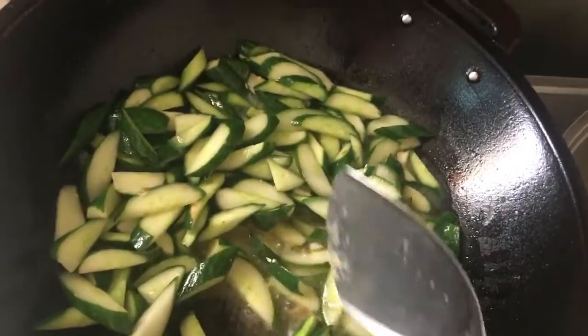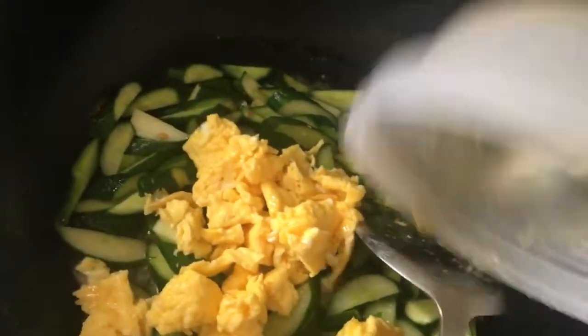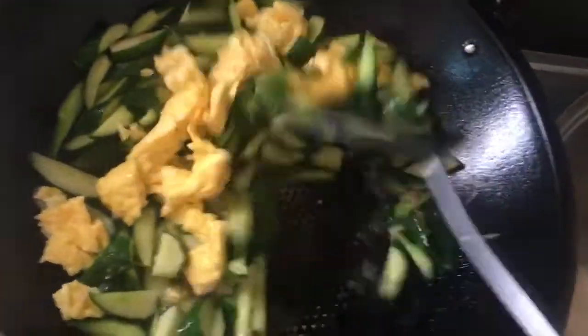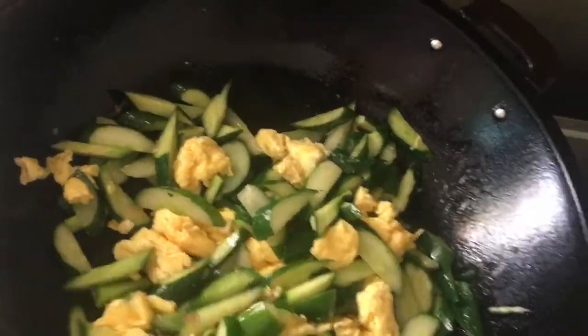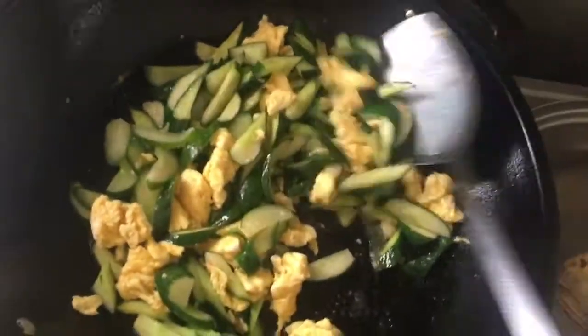Nakaitang kulo na. So, medyo matigas pa. Ilagay natin yung itlog guys. Itong itlog is bakil patuloy — yung pie square or bite size. So, i-sahog natin dito. Isang pulo pa guys para malakot talaga siya. Almost done na ang ating sahog natin.